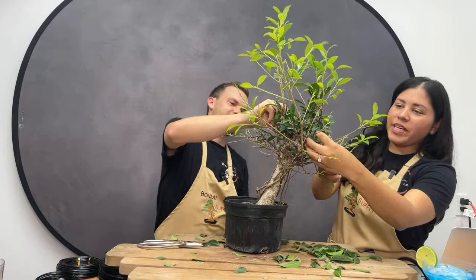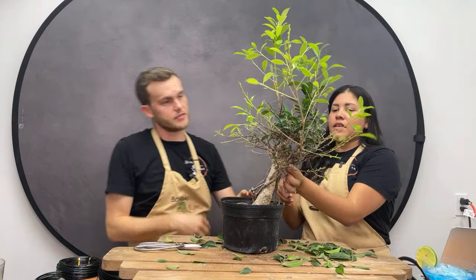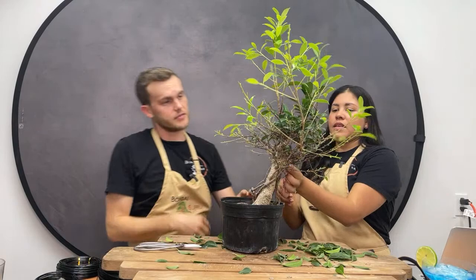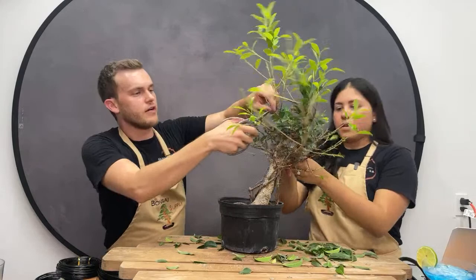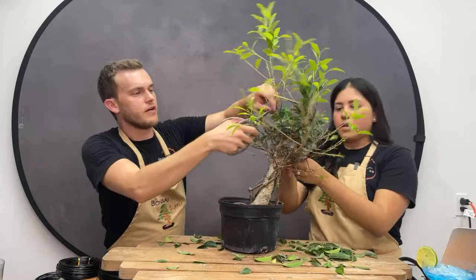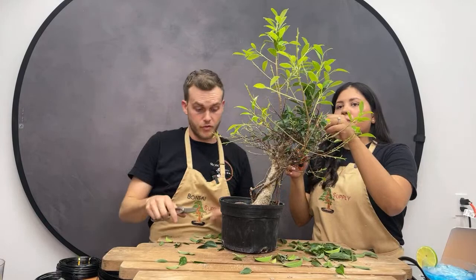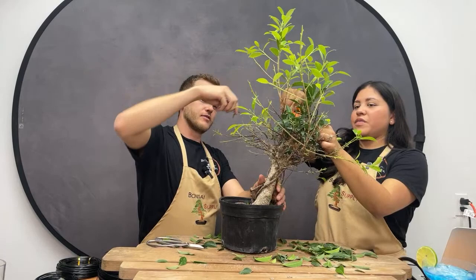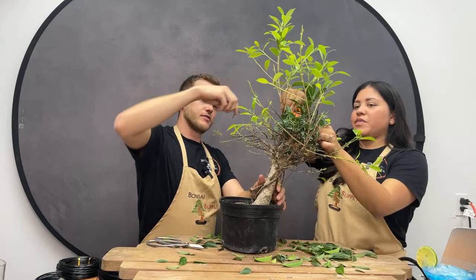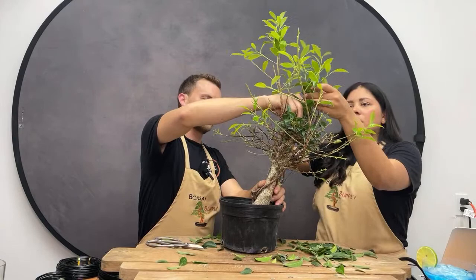Maybe you'll want a shohin ficus — shohin just means one of the smallest bonsai sizes, a very small tree. I love the little ones — they're easy to move around, look great, and quick to work with. They do have a ton of leaves though, so defoliating them still takes care. Marty is actually doing really well defoliating — professional style. There are some little ones in the middle that she's asking about — Jerome says she can leave them.